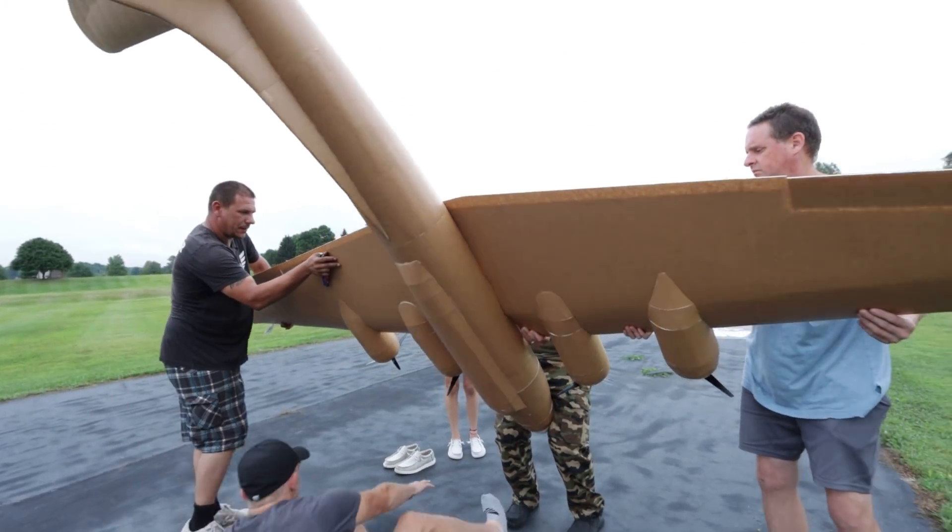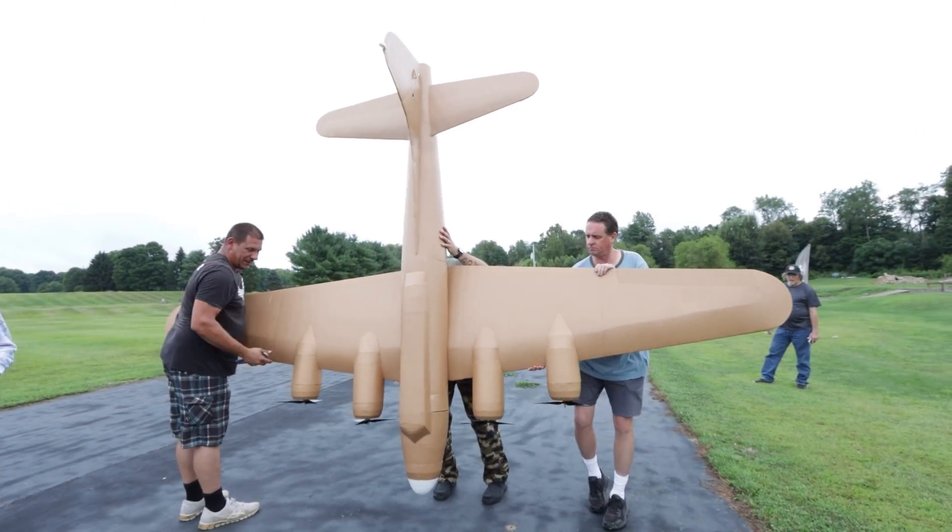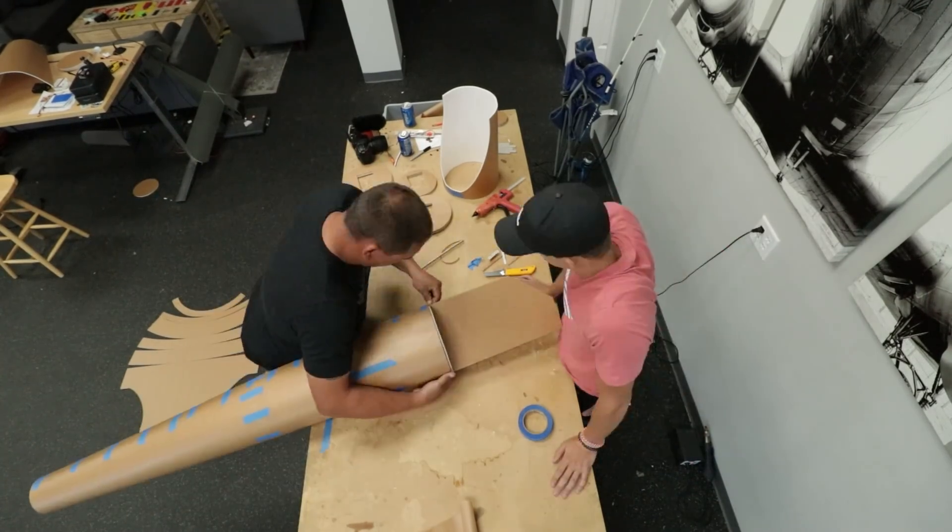We got a really big project this week. We're going to be working on a B-17 — a very large B-17. We're going to be going for about a 12-foot wingspan on this one. You and Michael are going to get started on the actual plane.